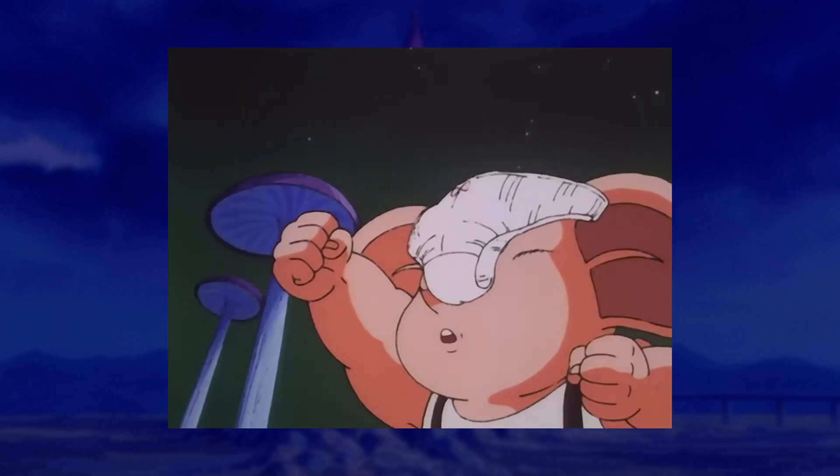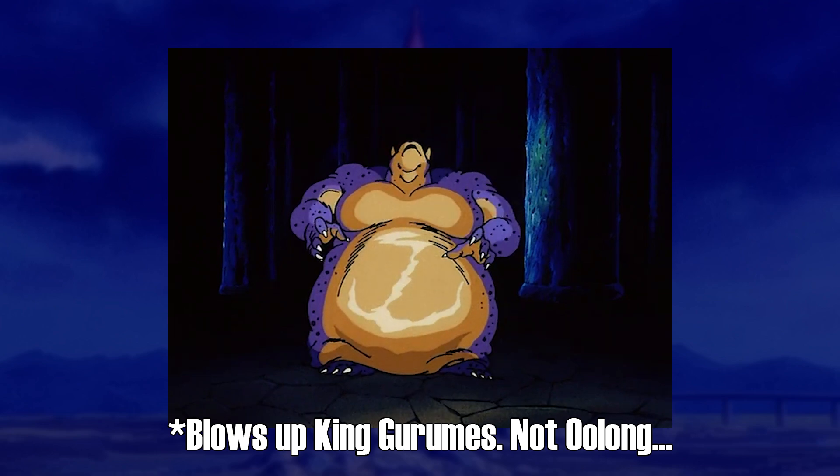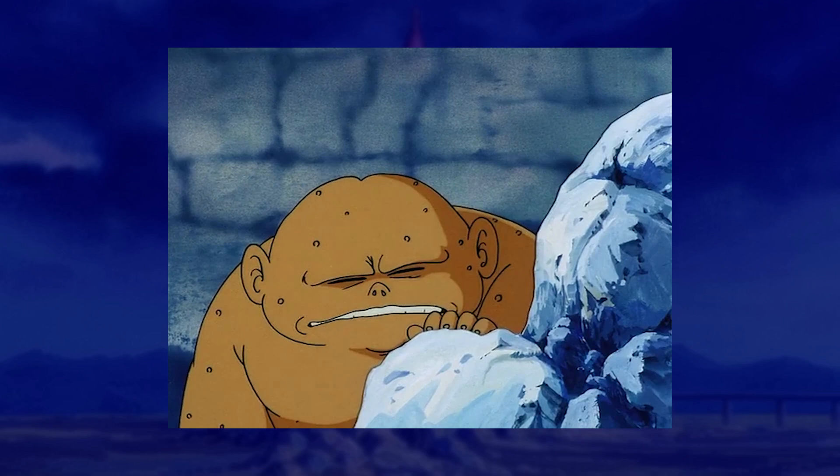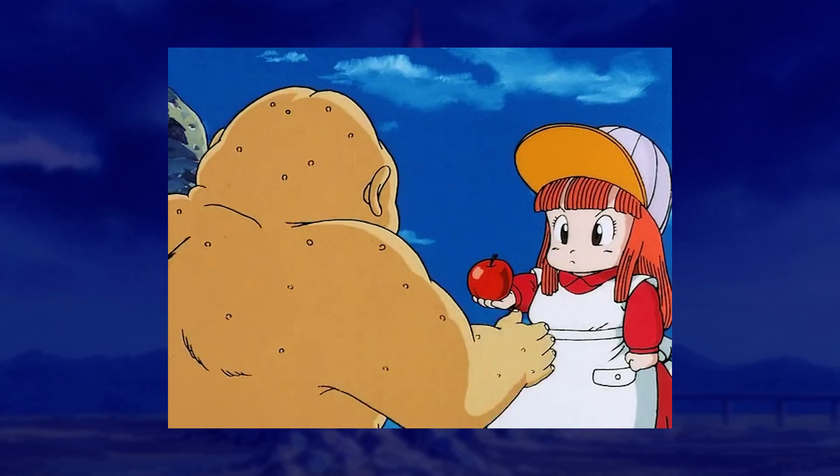And instead of Oolong wishing for underwear, Bulma freaking blows him up from the inside with Shenron! Or at least that's what it looks like, but instead he just turned back into a weird little bumpy man with a questionable head design.